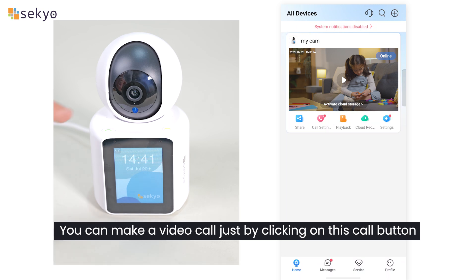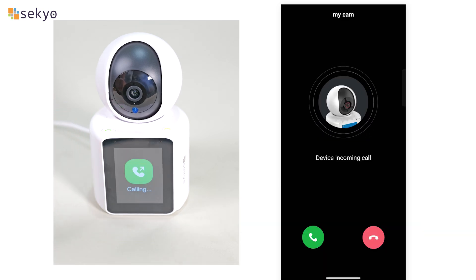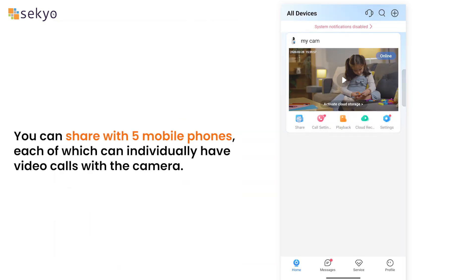You can make a video call just by clicking on the call button. You can share with five mobile phones, each of which can individually have video calls with the camera.